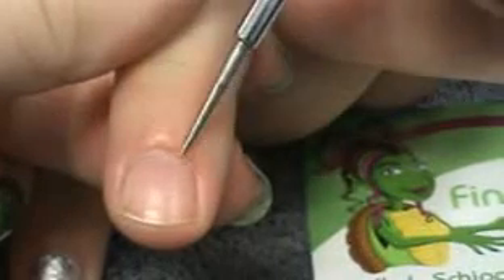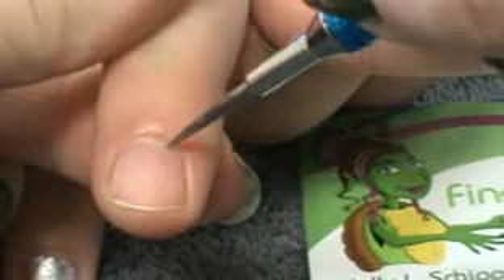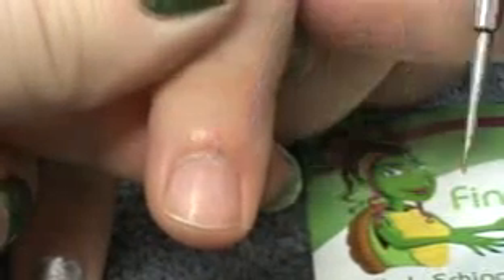That is from that seal being broken by the cuticle being cut. Now bacteria can penetrate through this section here. So you want to make sure that when you go to a salon, you're not allowing that eponychium to be cut.